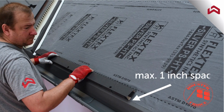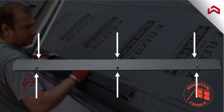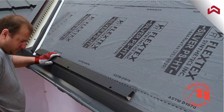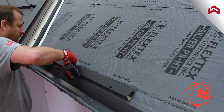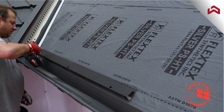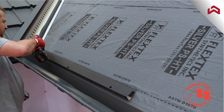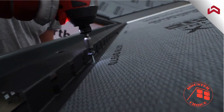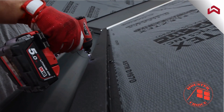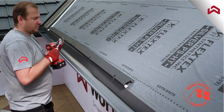Leave one inch of space from the edge of the gutter flashing. Fasten the Eve bracket to the deck through pre-drilled holes using six inch long self-drilling fasteners, as shown on the screen.